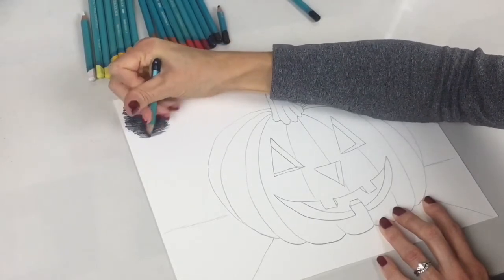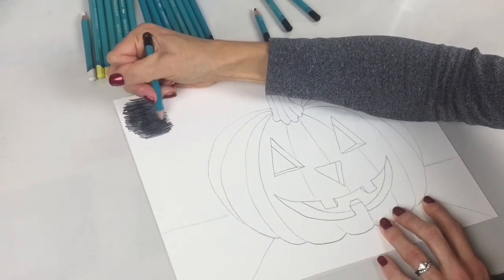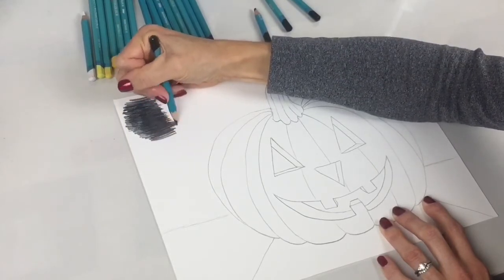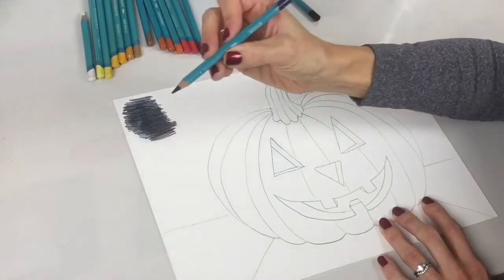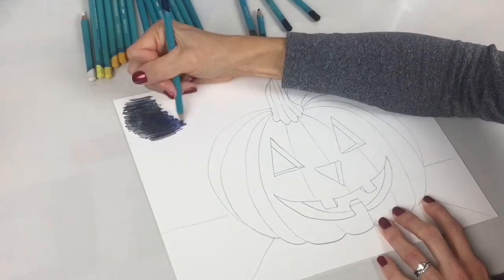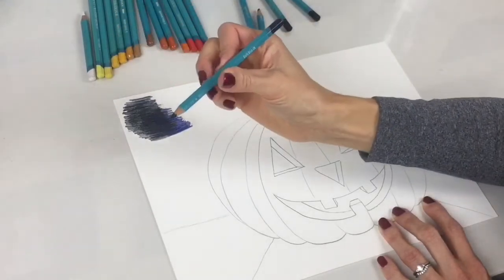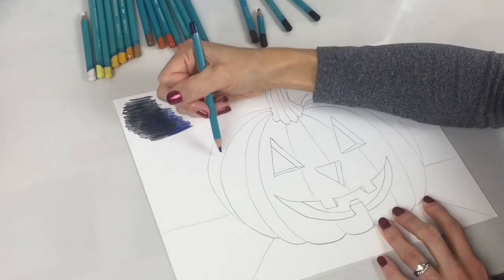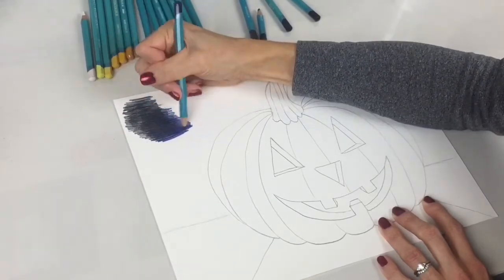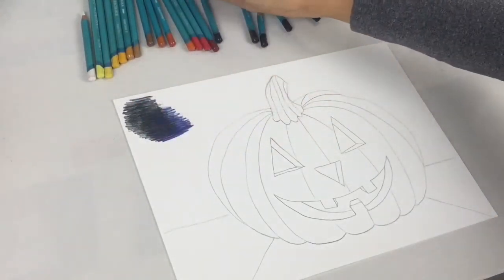Another color that will deepen that background is burnt umber — it will just warm it up a little bit. You can also add delft blue. Something interesting: blue and orange are complementary colors. So if you add this delft blue in your background, it's really going to look striking against your jack-o-lantern. Make sure you get a lot of this delft blue in there as well — it will be a stunning piece. I'm going to put it on time lapse and color this entire area, then we'll paint it and begin the foreground.